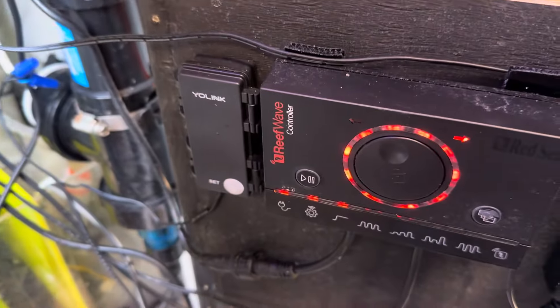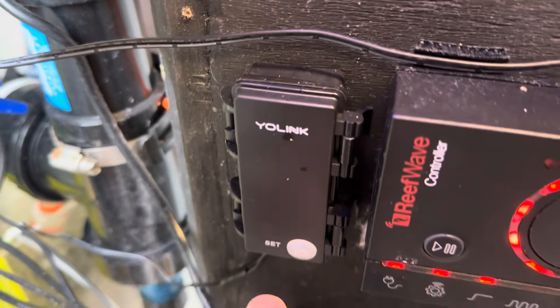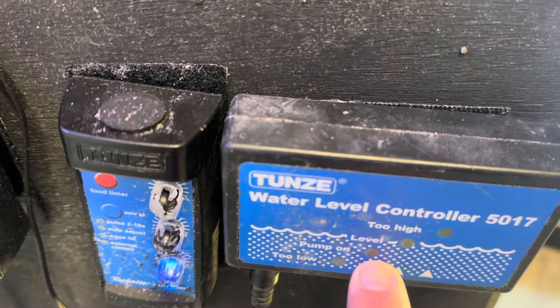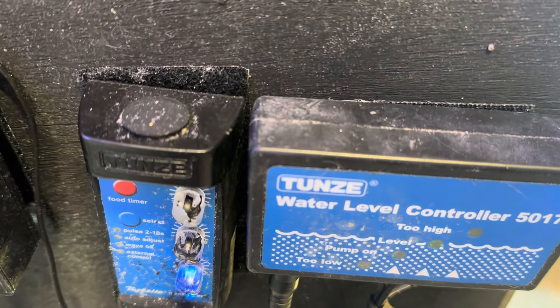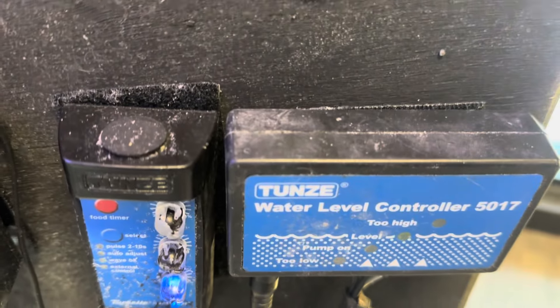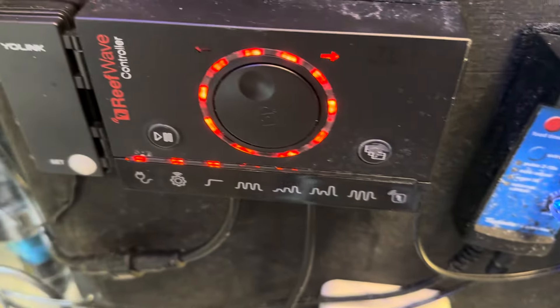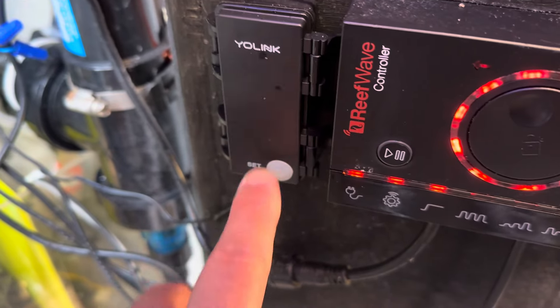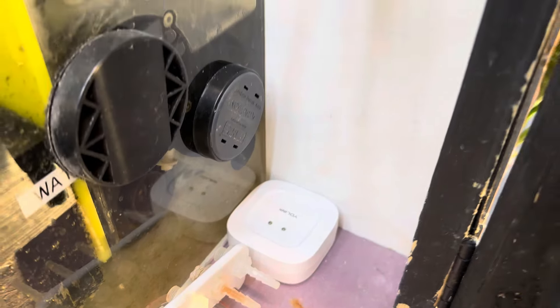The right side of the door holds my Yolink, which me and a friend of mine rigged to tell me how much water I have down in the sump. If the Tunze pump doesn't turn on or turns off — which happened before — I had a spike in salinity that killed a lot of my fish and corals, and I didn't know about it until I got back from work. By then it was too late. So me and a friend made this up, hooked up to a float valve, and now I have real-time notifications on my phone if the sump is too low. The Yolink water sensor on the floor will also tell me if water leaks — I also have them underneath the aquarium.